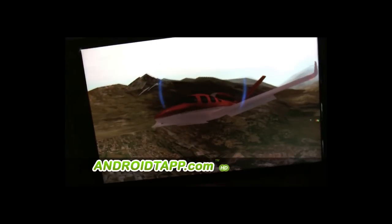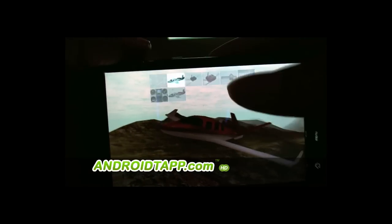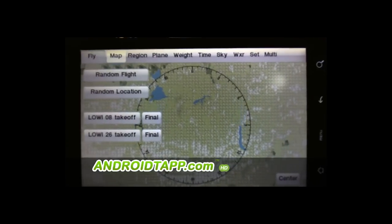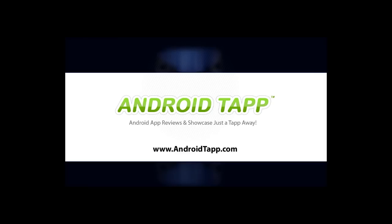You'll want to take a look at the manual, which will give you some information on how to fly this. Definitely a cool app with great 3D graphics — definitely should check it out. This has been the X-Plane 9 Android app review.